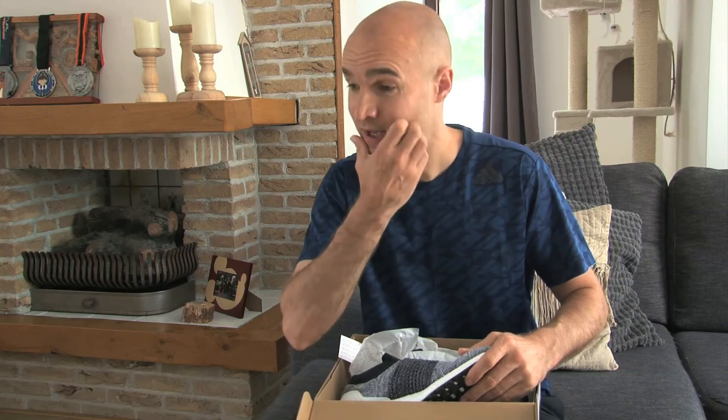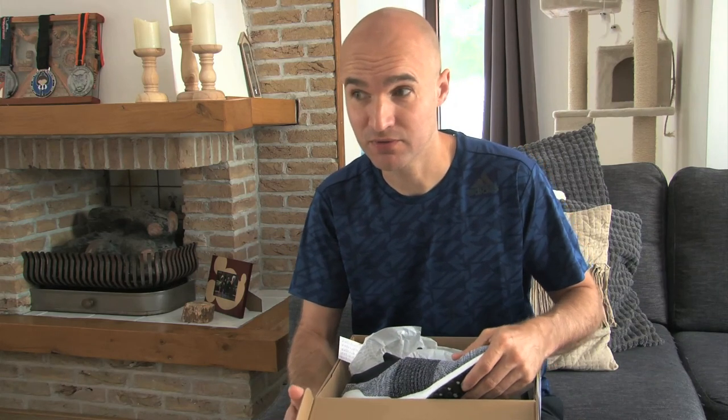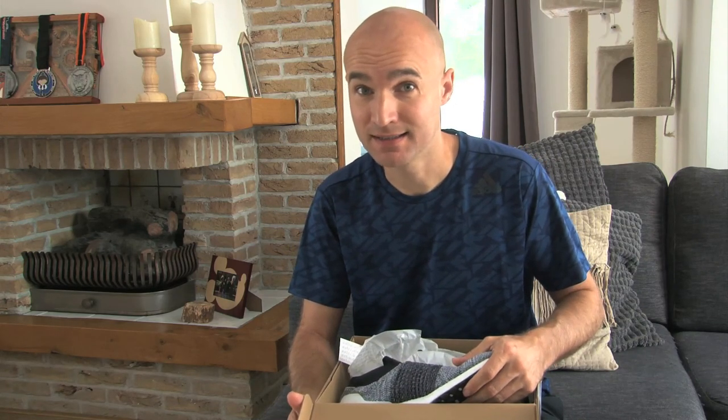Now for those of you who are thinking, oh, another shoe video — he's going to be talking about his new shoes in this whole video — I have a little incentive for you to stick around. We have a new family member and he's been around for a little bit, but today's going to be the day that I'll introduce him to you. And he's bigger than the cats, so stick around for that.